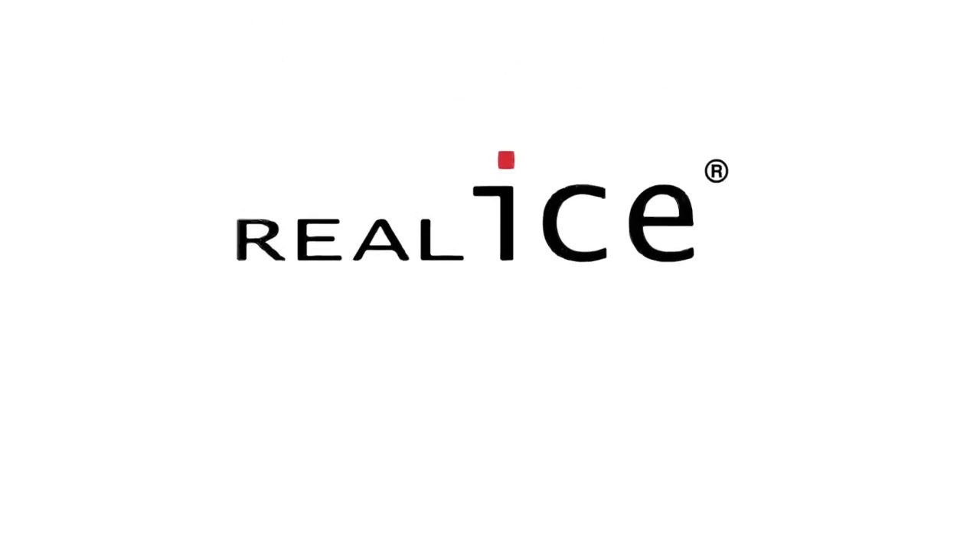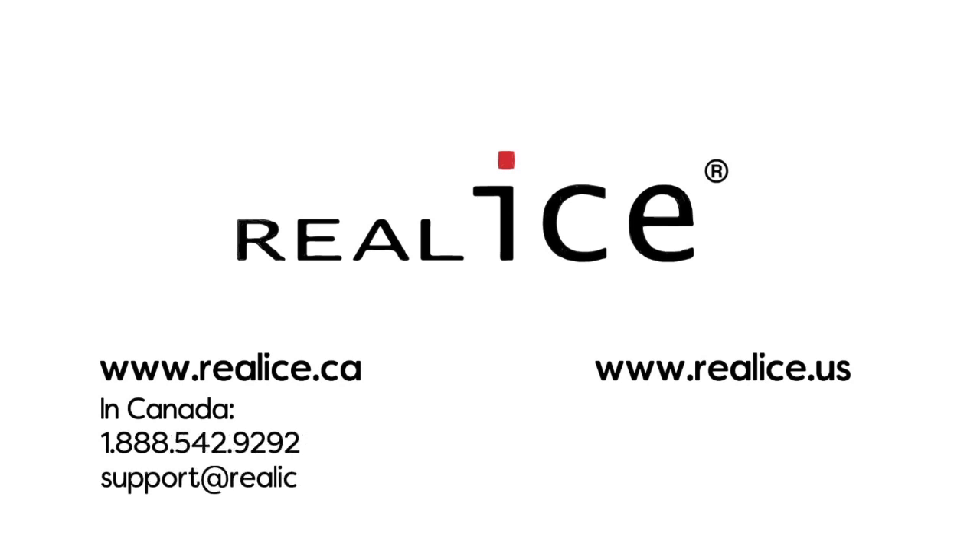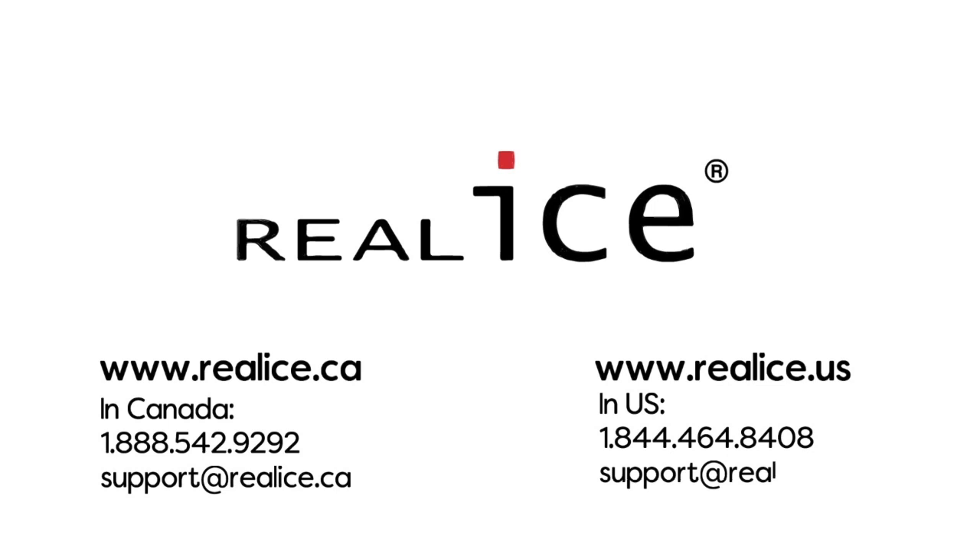If you need any support in making fantastic ice with Real Ice, please call or email us. In Canada: 1-888-542-9292 or support@realice.ca. In the US: 1-844-464-8408 or support@realice.us.